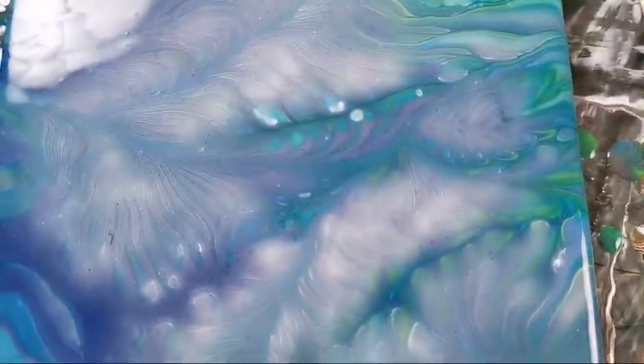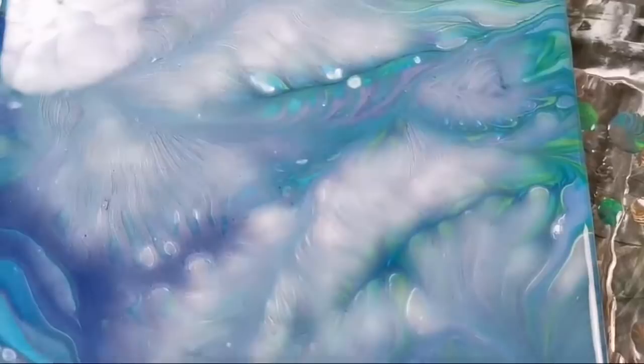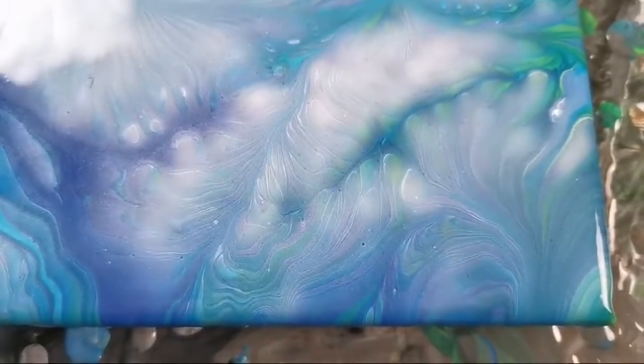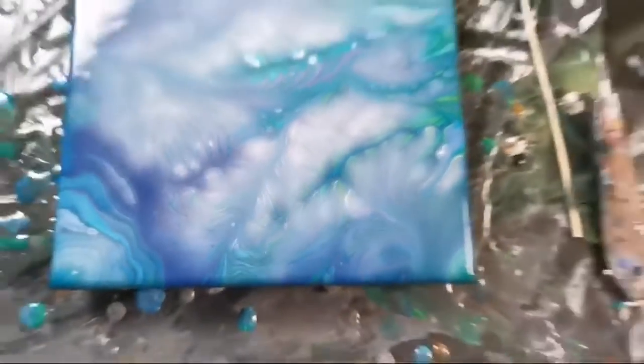And this last one — I like these effects, you see, the kinds of transparency where you can look through it.